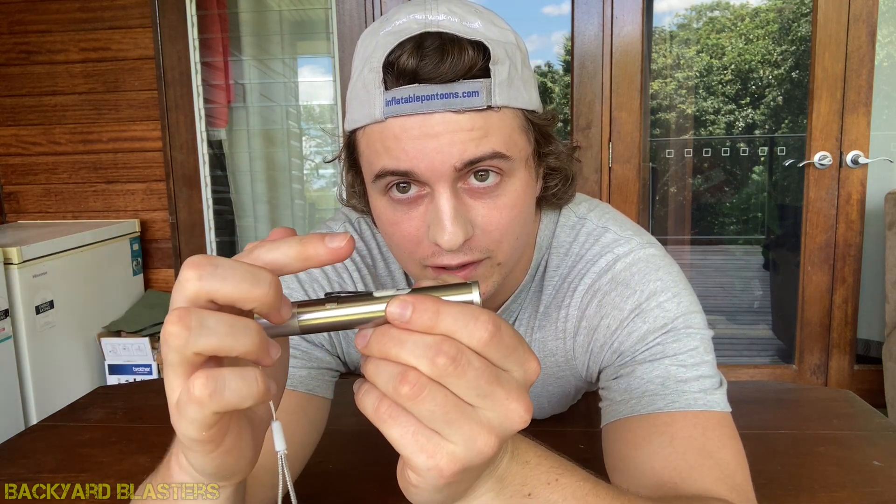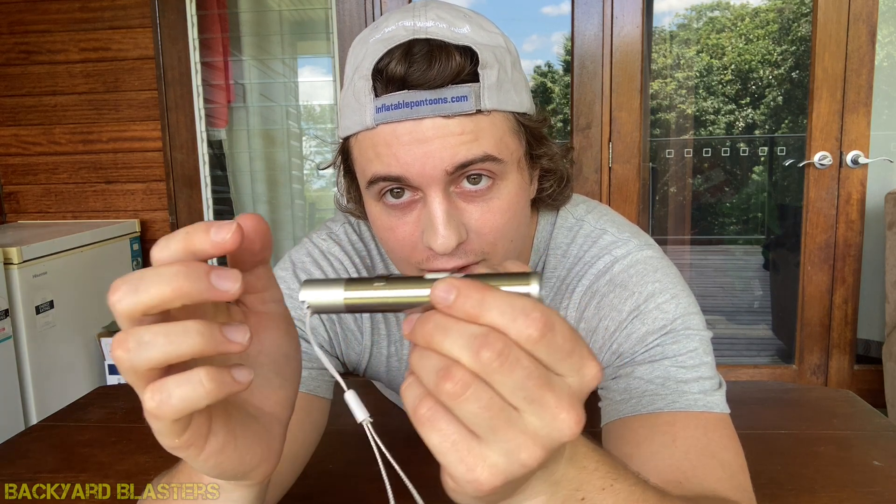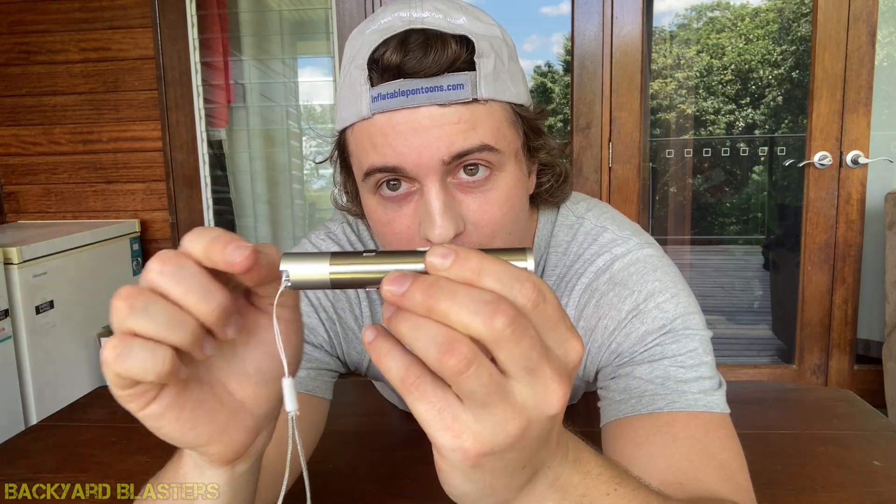Moving further back we make our way down to where the switch is. This switch has three clicks: one click forward is the light, the second click is the UV light, and the last click is the red dot laser. Then we have the belt clip.